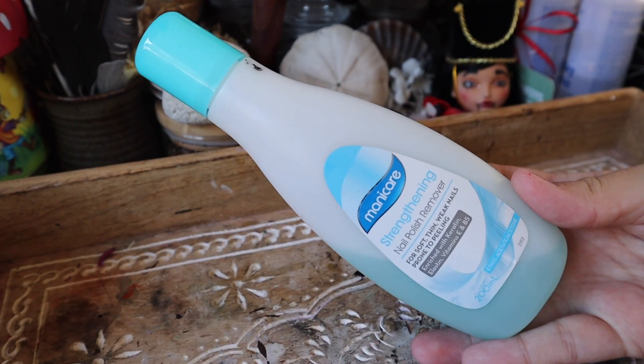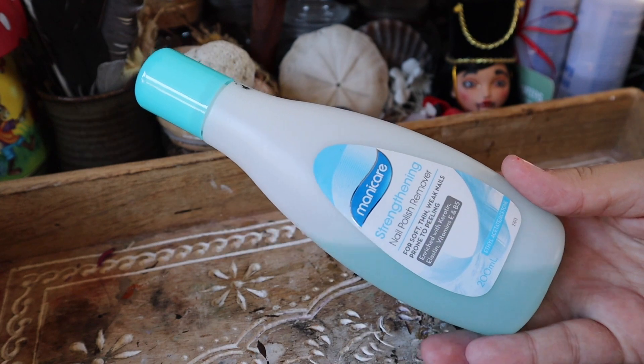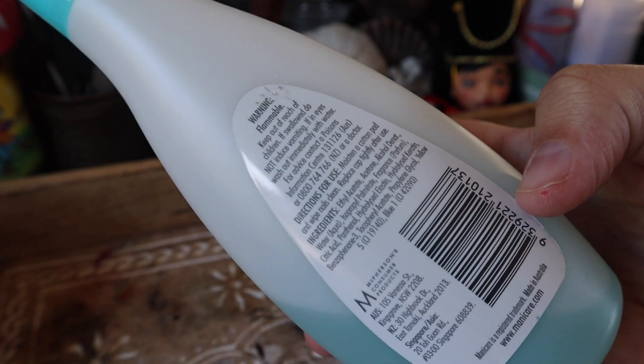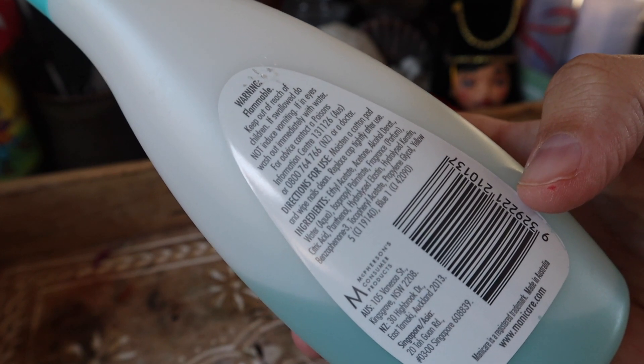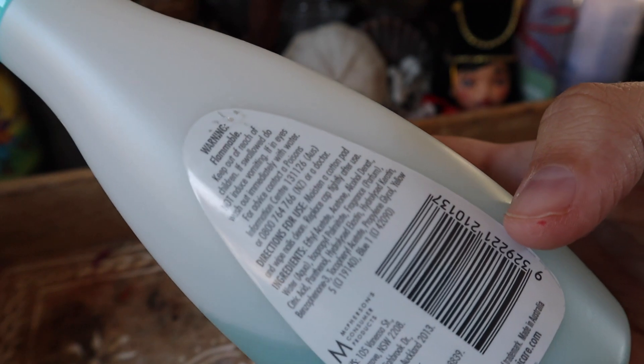Next up, you're going to need an acetone-based paint remover. I use an acetone-based nail polish remover — it works best for me — but you can get pure acetone as well. If you are using a nail polish remover, make sure acetone is one of the first ingredients. You're going to use this to remove the factory paint off the original doll and to fix any mistakes you make in your process.